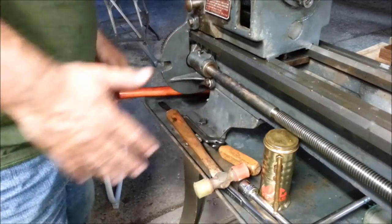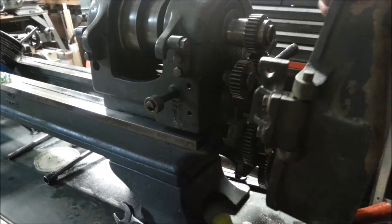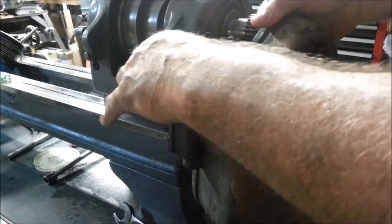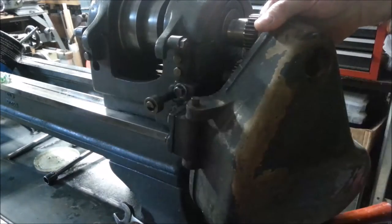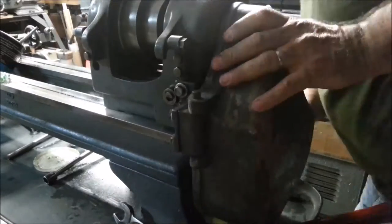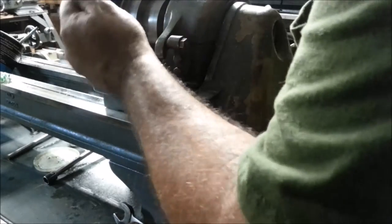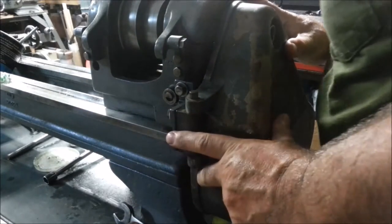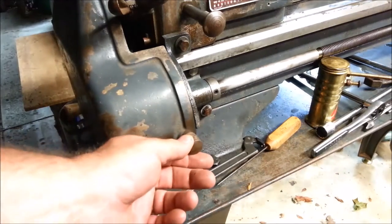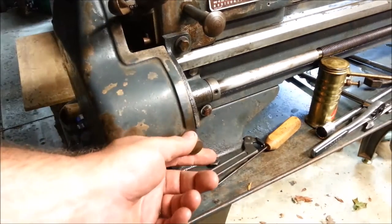That's a part this lathe never had. Looking good. And the gear cover — it feels so good to see these major pieces going back on. Our catch doesn't catch on the gear guard. I may have bought the wrong gear guard for this lathe. The bolt just comes to about right here — it doesn't come all the way in. Something may need to be fashioned for that.